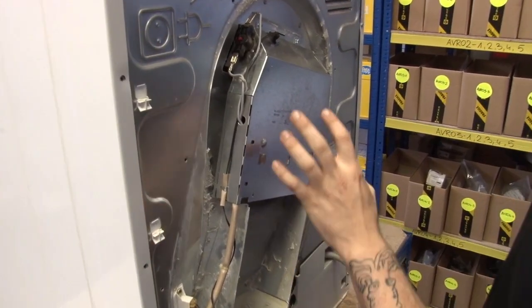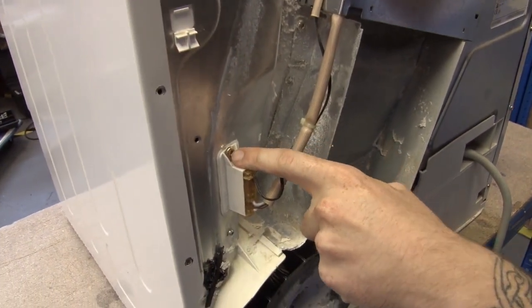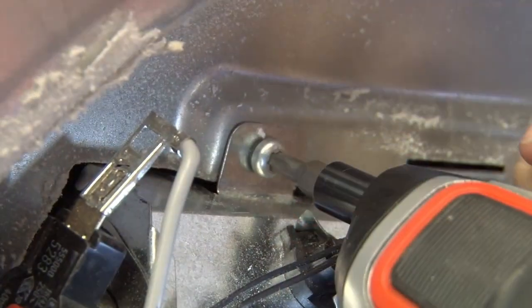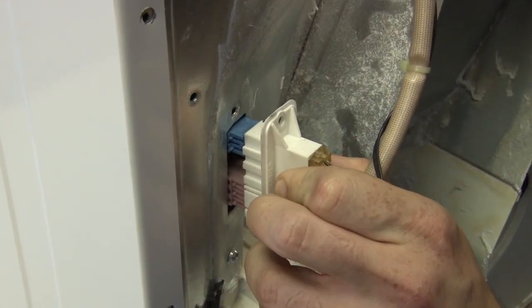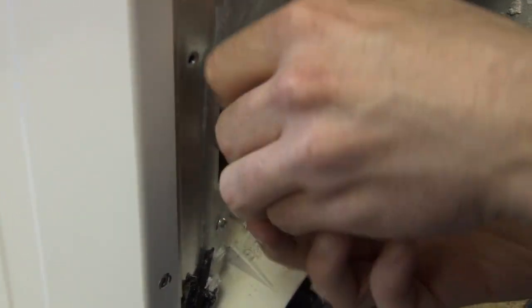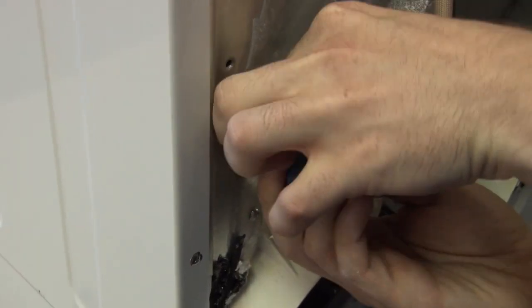We can now see our old assembly, and what I need to do is just remove these two screws here, and this one holding the connector in place. When taking this connector off, you need to make sure that these two wires don't get lost, because if they fall back into the dryer, you'll have to take off the side panel to get them back.